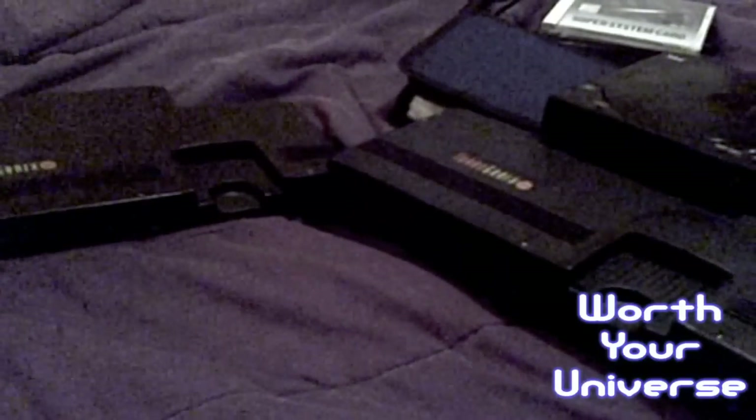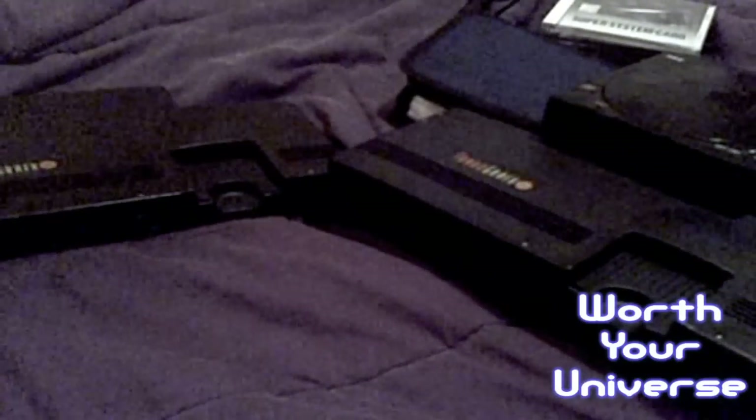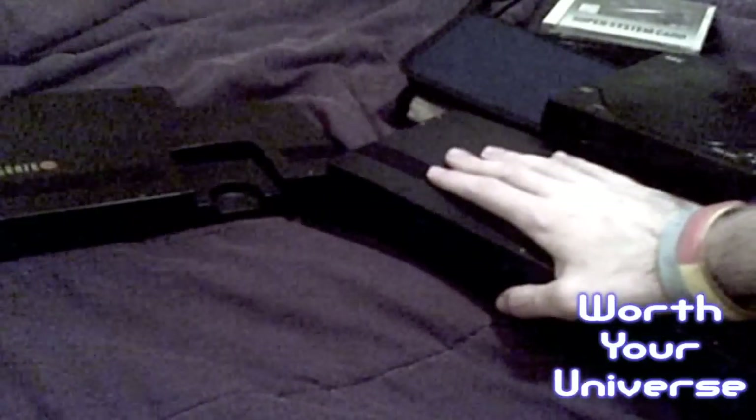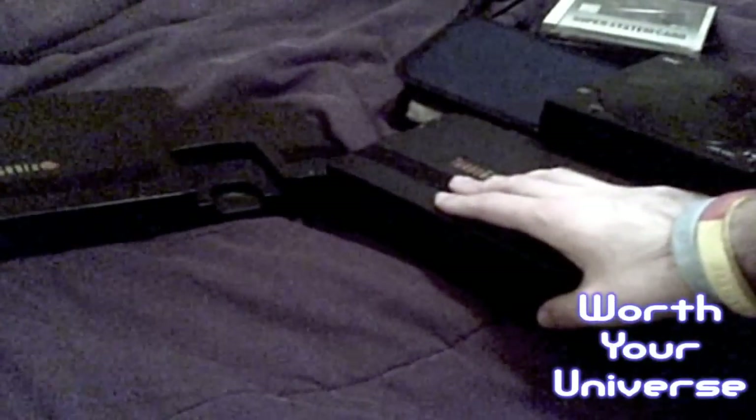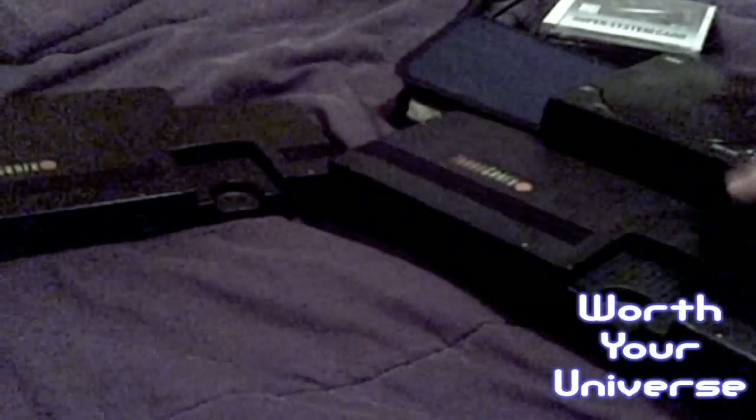The TurboGrafx, known in the PAL regions, is of course known as the TurboGrafx-16 in the American states. This is an American unit, or both of these are, as well as the CD attachment and the power deck which is used to power both units. However, we're going to be focusing today more on this beauty right here — the TurboGrafx-16.